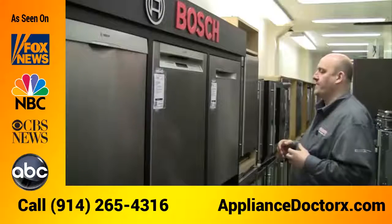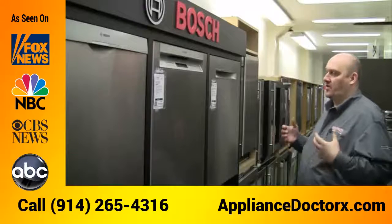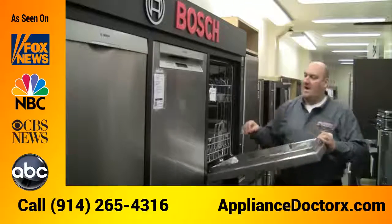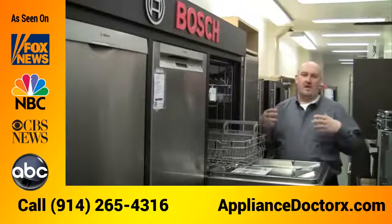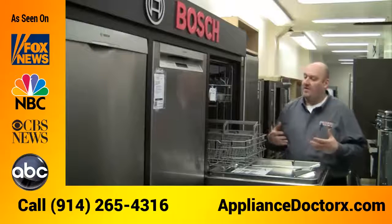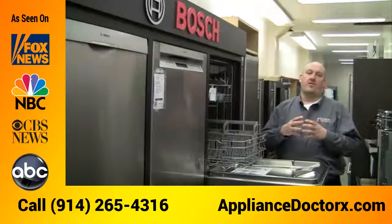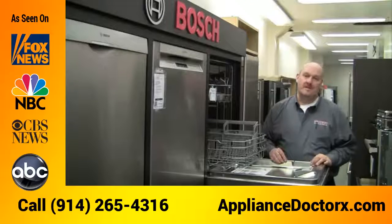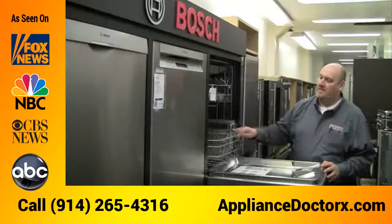Overall, it's a great, quiet, great-cleaning dishwasher. It uses a condensate dry, which means there's no heating rod at the bottom, so it's not going to affect your fine china or crystal, and it won't melt your plastics. The Bosch dishwasher is one of our biggest sellers.